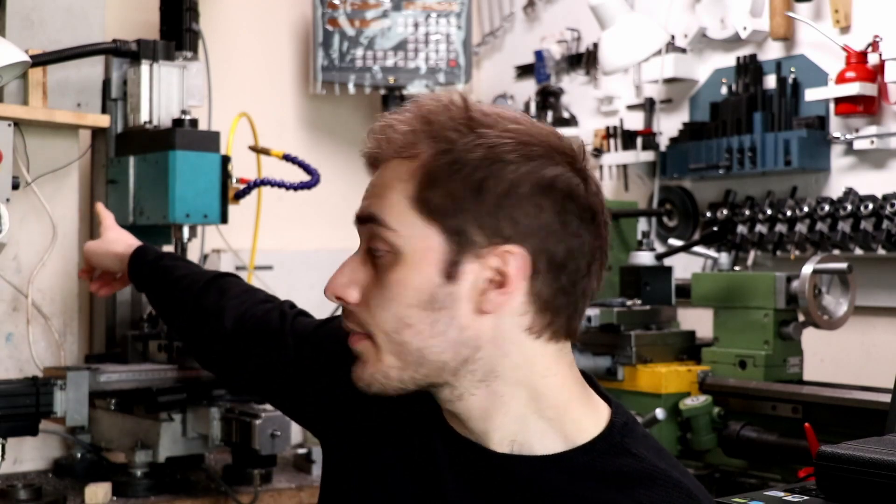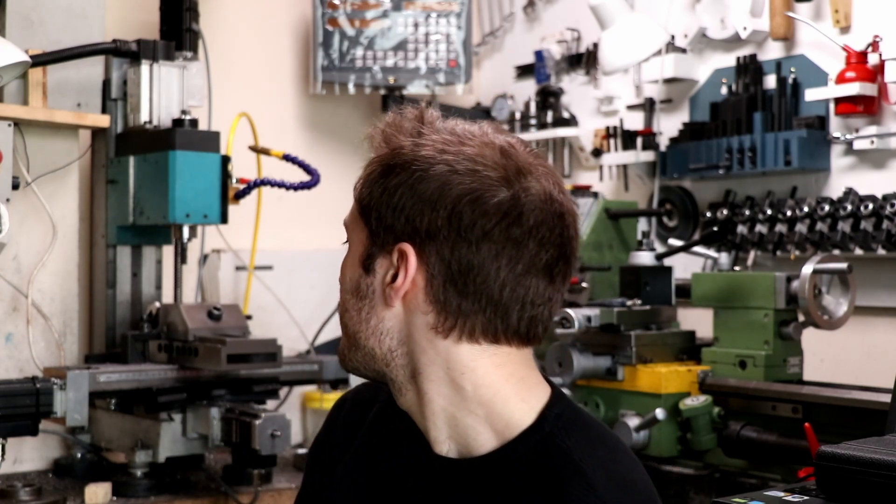Hey, welcome to the shop. Today we're working on a project to build a shaper attachment for this mill. The reason why is because this mill is notoriously terrible at keeping any tram whatsoever, and using a shaper will take that out of it. So we'll note up some quick sketches and then we'll go from there.